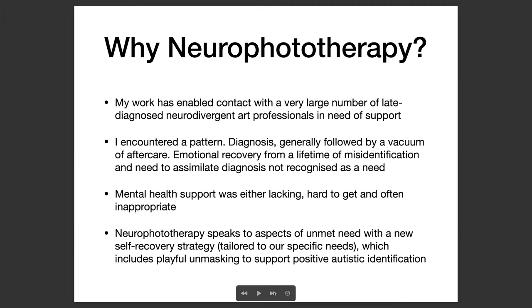So why Neurophototherapy? My work in the art sector is a big part of it, and it's enabled me to be in contact with a very large number of late diagnosed neurodivergent art professionals in need of support. I encountered that a diagnosis generally followed by a vacuum of aftercare — the emotional recovery which I perceive as a need, from a lifetime of misidentification, is not recognised as a need. Mental health support was either lacking for these individuals or hard to get, and often inappropriate. So Neurophototherapy speaks to aspects of an unmet need with a new self recovery strategy tailored to our specific needs, which includes playful unmasking to support positive autistic identification.